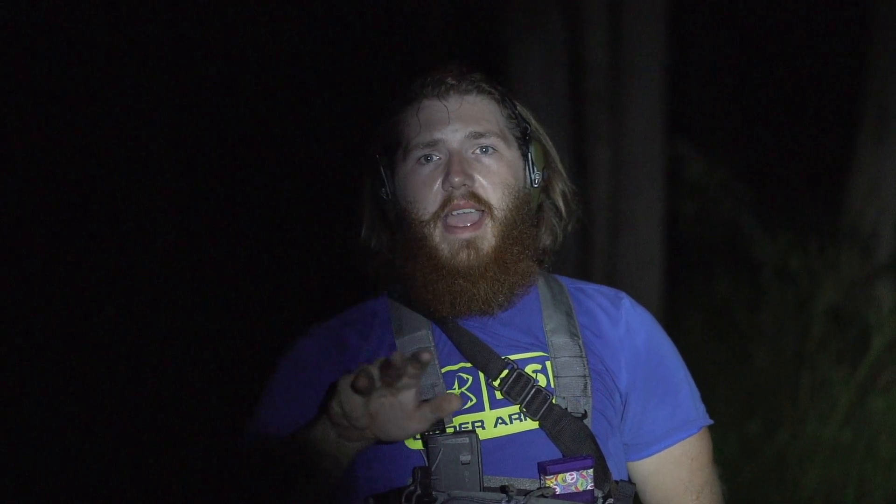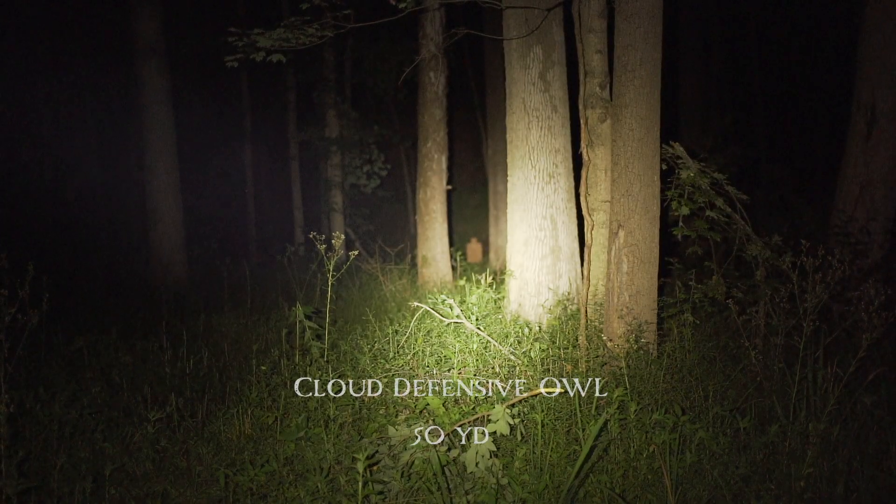All right, so now we're going to take a look again with the camera back here with us at 50 yards. Owl, Protac, Valkyrie Mini light, X300 in that order. Owl at 50 yards.